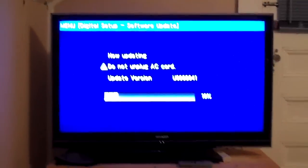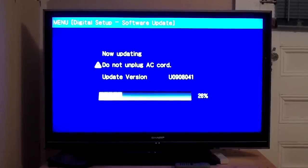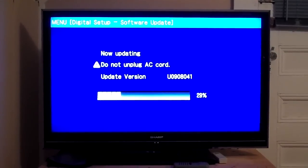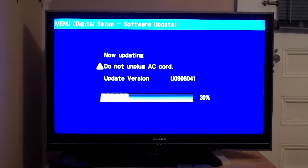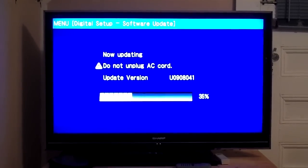Now it goes dark. However, as you can see, it's still on. What you may not see is it is flashing. And now we have a screen showing us that it's working. Now it's updating. Wow, this is slow.